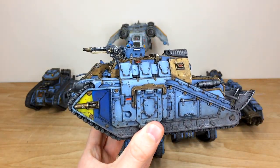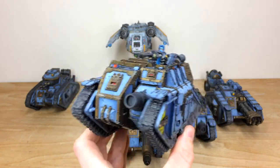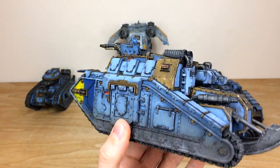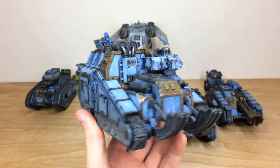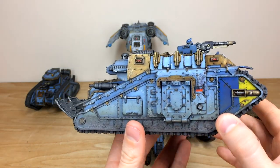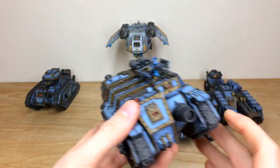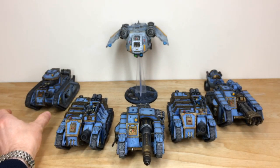Here are the Dracosans — the infantry transport for the Solar Auxilia — with a massive Demolisher cannon on the front and a multi-laser turret or sponson. All the little engine parts and everything are fully painted and picked out, with all the lenses done in that lovely complementary red. The two Dracosans are identical so we'll move on rather than showing both.